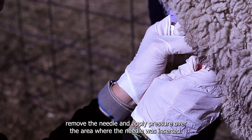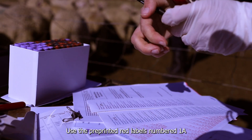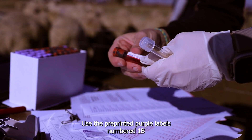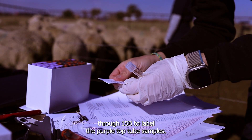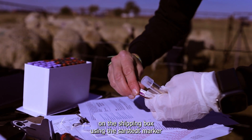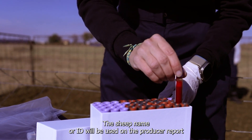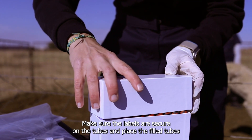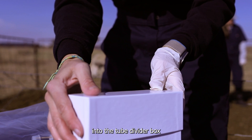Use the pre-printed red labels numbered 1A through 25A to label the tiger top tube samples. Use the pre-printed purple labels numbered 1B through 15B to label the purple top tube samples. Confirm the kit number on the label matches the kit number on the shipping box. Using the Sharpie marker, write the sheep name or ID on the label. The sheep name or ID will be used on the producer report and can be anything the producer wants. Make sure the labels are secure on the tubes and place the filled tubes into the tube divider box in numerical order.